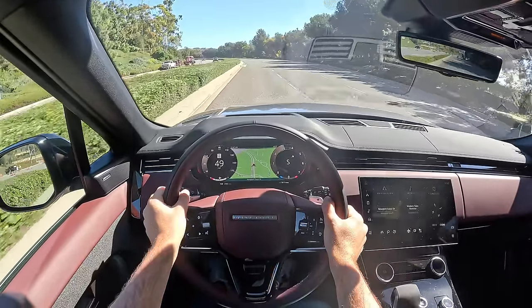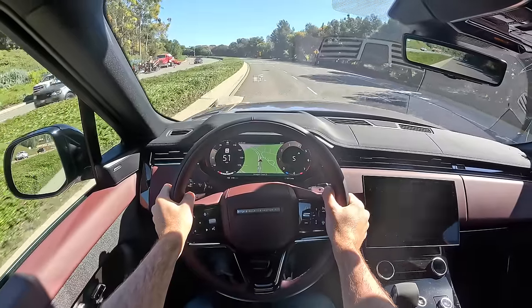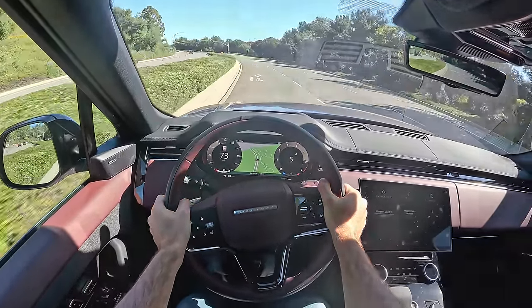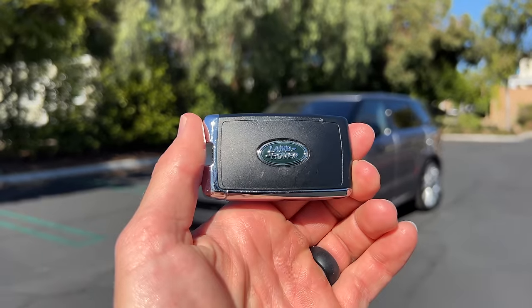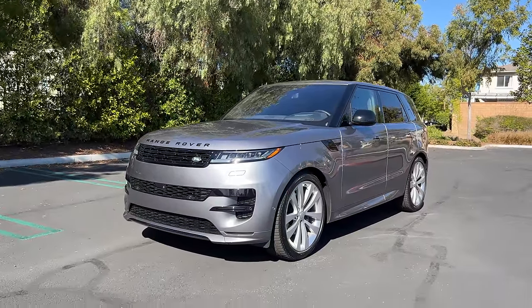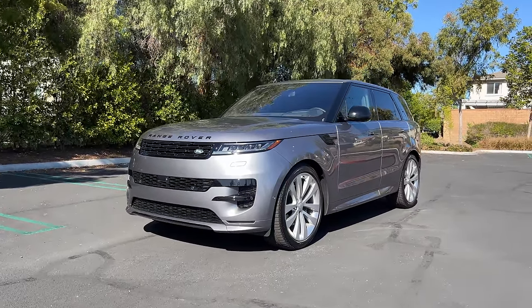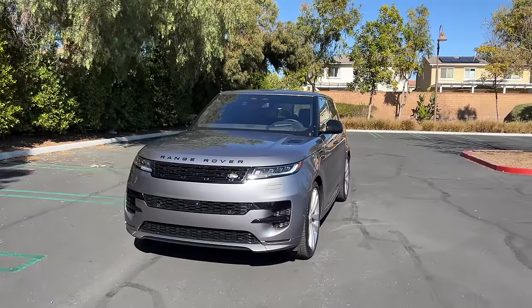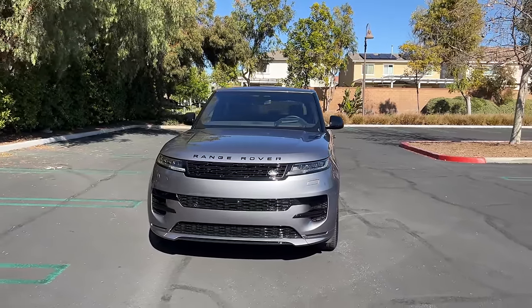Hey crew, I've got the key to that 2023 Land Rover Range Rover Sport. We are going to take it for a drive, but first let's check out the looks on the inside and outside. This is the new generation Rover Sport.